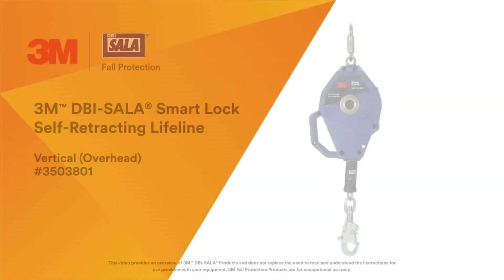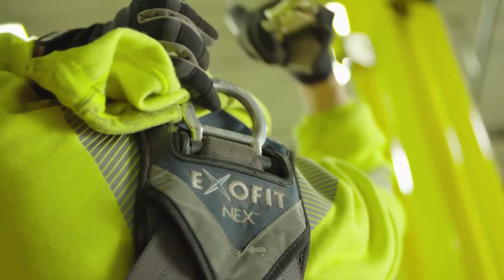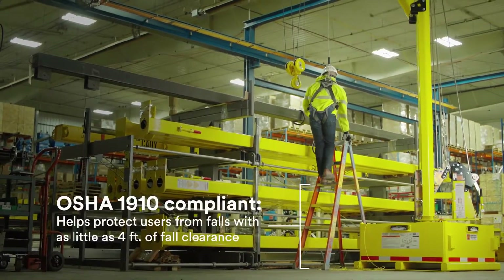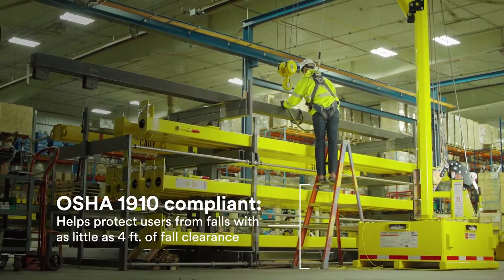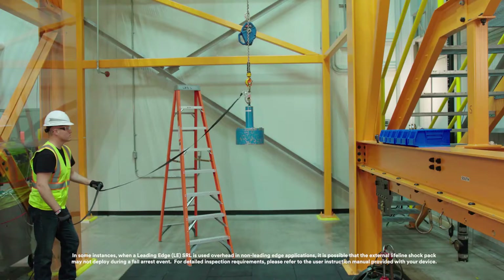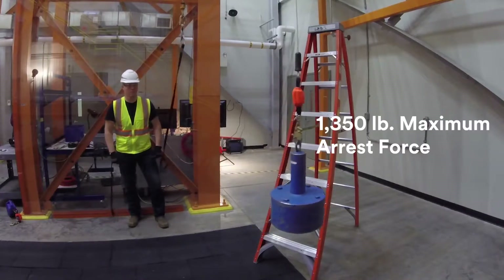The new 3M DBI SALA Smart Lock SRL for overhead applications helps protect general industry users up to 310 pounds from falls when working with as little as 4 feet of fall clearance, meeting the OSHA 1910 requirement. If a fall does occur, the Smart Lock SRL is designed to produce a 1,350 pound maximum arresting force to help keep arrest forces to a minimum.